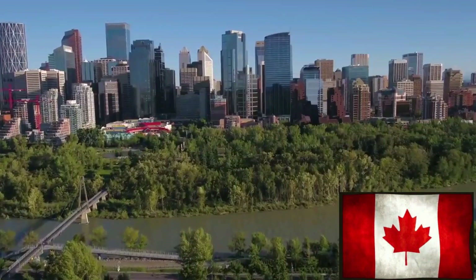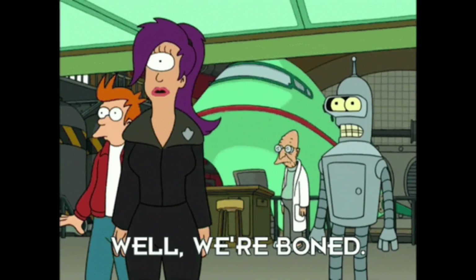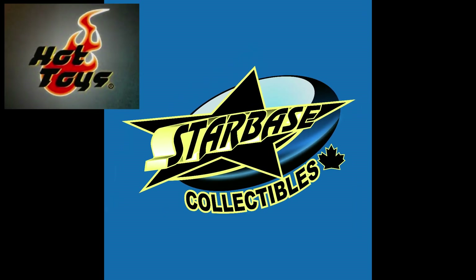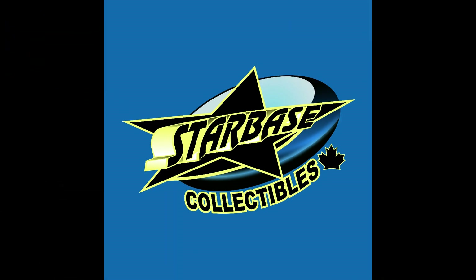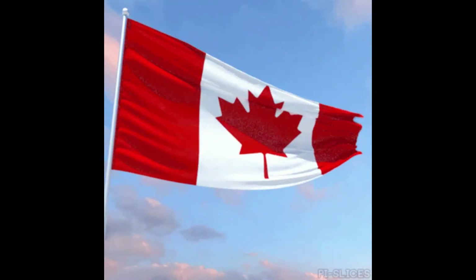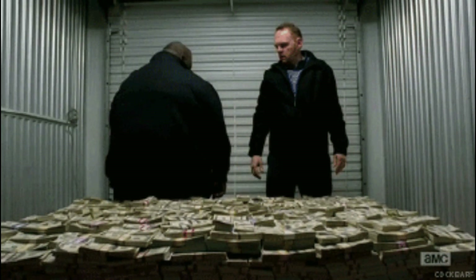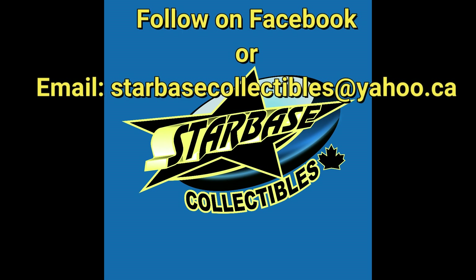But first, a very quick but important message for Canadians. I'm a proud Canadian and I love our country, but I'm also a collector. As a collector, we get hit on shipping, taxes, wait times, etc. The solution? Starbase Collectibles. Founded in 2013, this Alberta business is your source for Hot Toys, Sideshow, Prime 1, PCS, and other high-end collectibles. Join the thousands of collectors, myself included, who have benefited from lower prices. If you're in Canada, check out Starbase Collectibles — you are very likely to save some money. Follow them on Facebook or contact via email at starbasecollectibles@yahoo.ca.